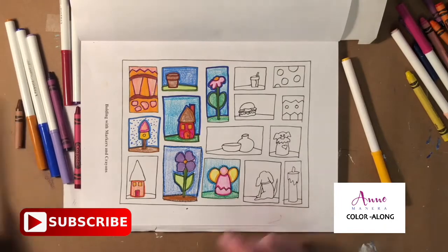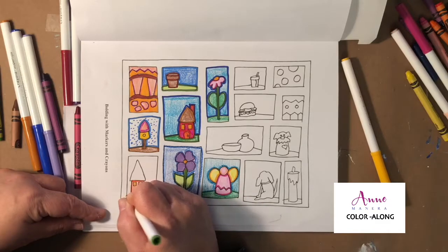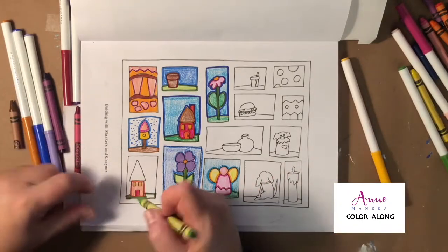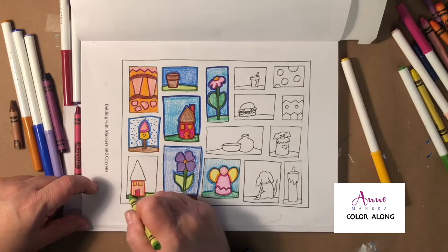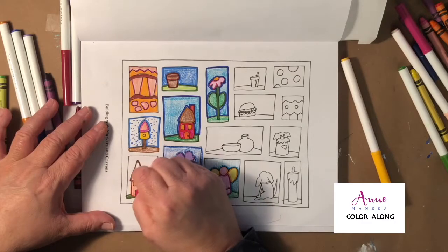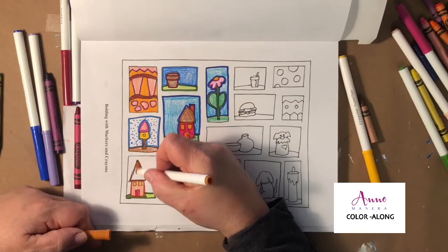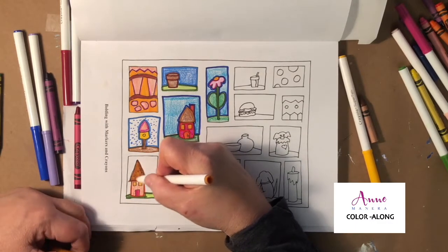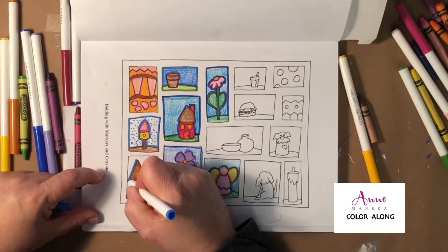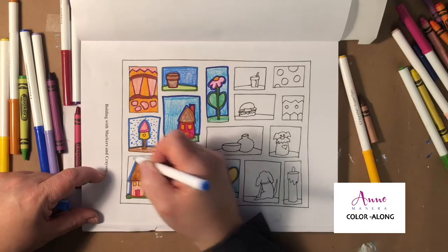What do you like to use for bolding — do you like to use a marker or a crayon? Let me know in the comments! And let me know what you think about these color-alongs. I've switched to recorded color-alongs versus live, and one of my biggest reasons was that I really wanted to be able to share my knowledge of art — coloring, different techniques — in more of a tutorial format so I wasn't missing anything.